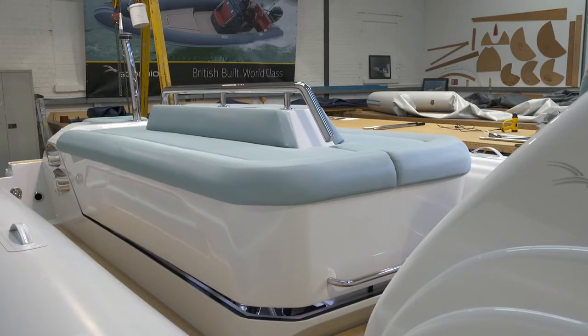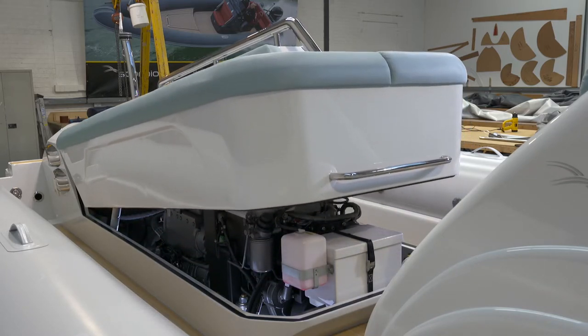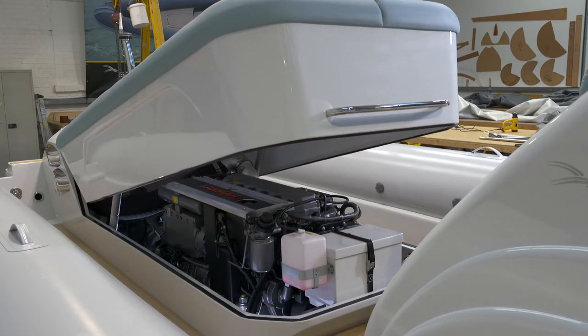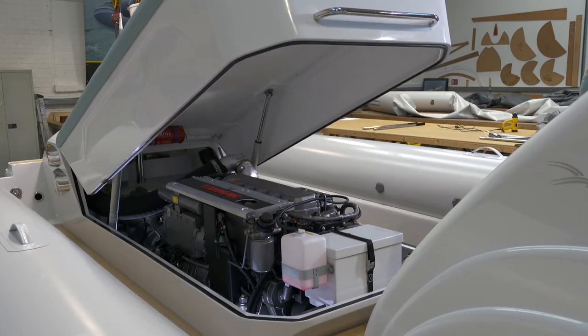This boat is powered by a Yanmar V8 440 horsepower diesel engine linked through a ZF gearbox to a Hamilton 292 water jet. The engine box, which is opened and closed by one-touch control, is designed to give easy access for engine maintenance and servicing.